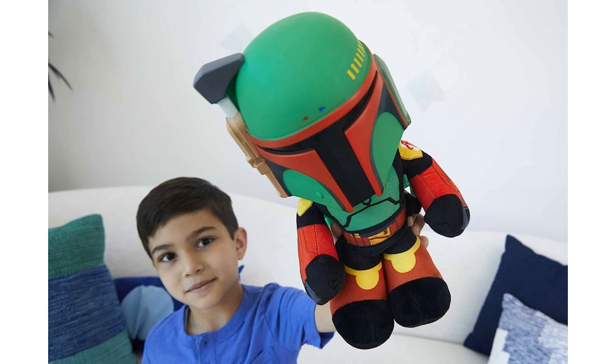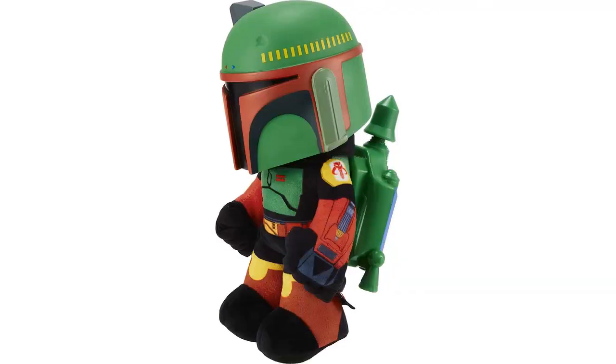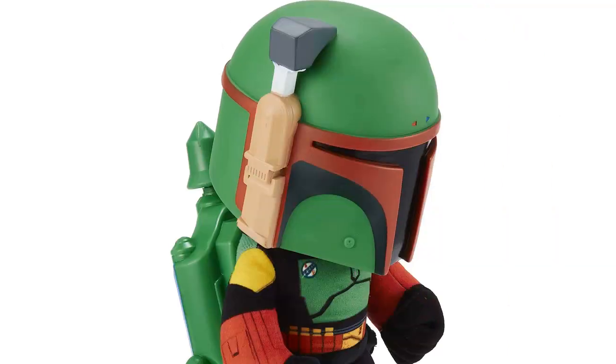What sets this plush toy apart from others is the removable air-powered soft rocket launcher pack. This feature adds an extra level of excitement to my nephew's playtime. He loves launching the soft rockets and pretending to go on missions with his favorite Star Wars character. It's a great way to encourage imaginative play.